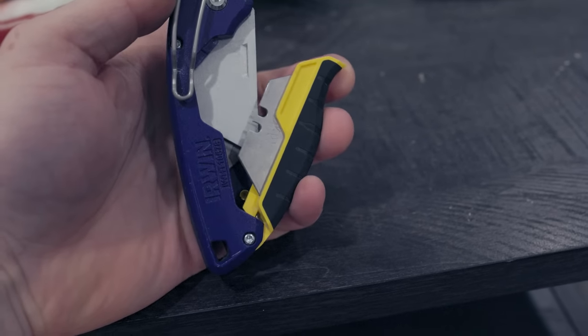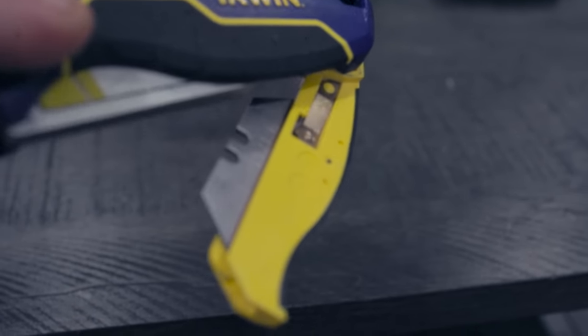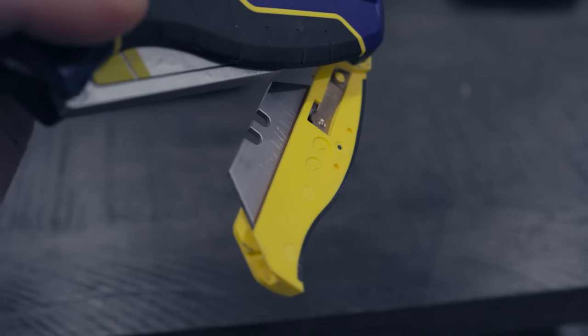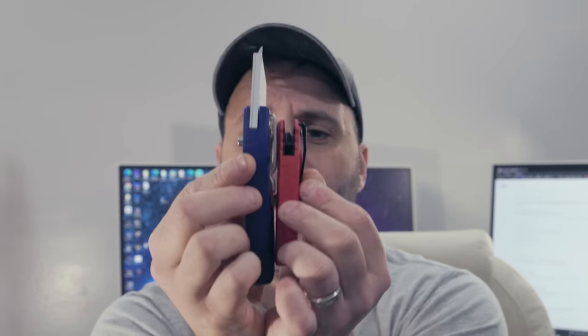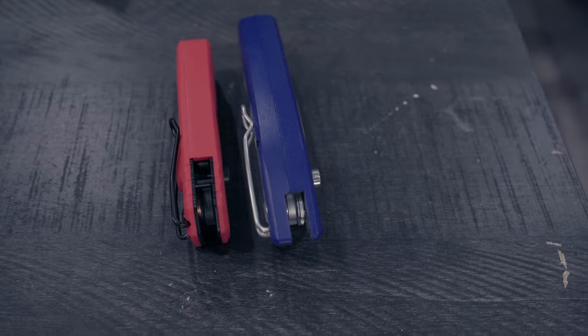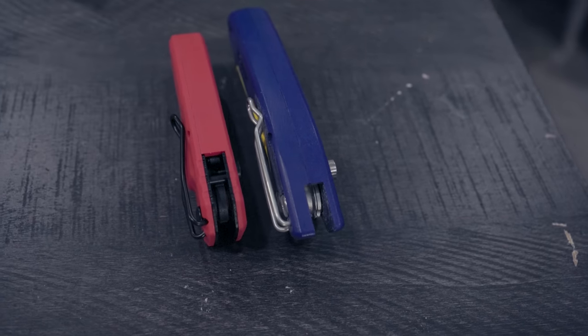What really sets the Irwin apart for me is the five blades. The Milwaukee IAs you're only able to get one in, maybe two on some of the older gens. You can put five blades in the Irwin and still have a little bit more room. I love this knife. If you're looking to pick up a utility knife, I'll leave links in the description for both. Really, it comes down to which grip is more comfortable for you — and if you want it a little bit lighter and thinner, the newer Milwaukee IAs are definitely thinner. Either way, you're going to be happy with both of them.